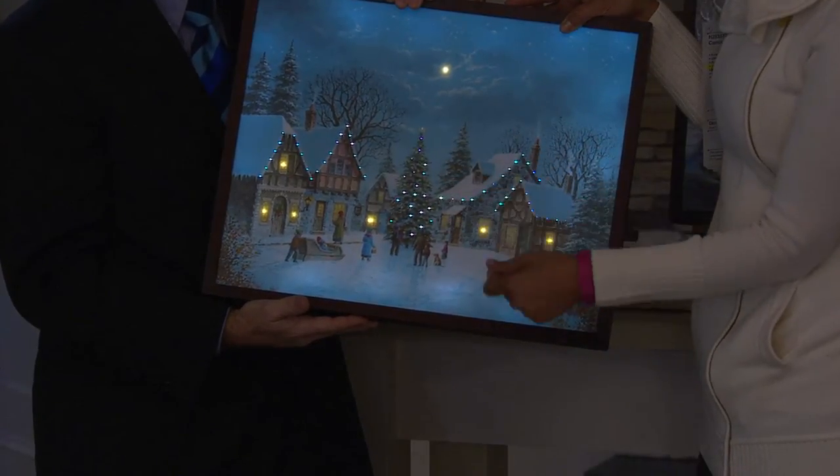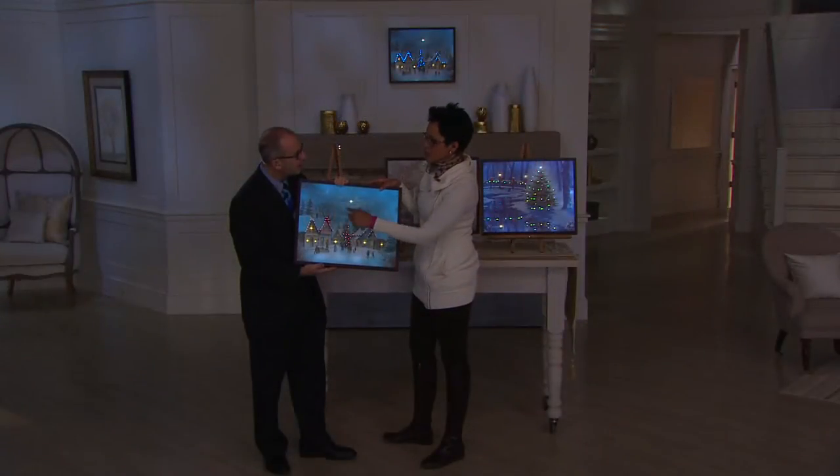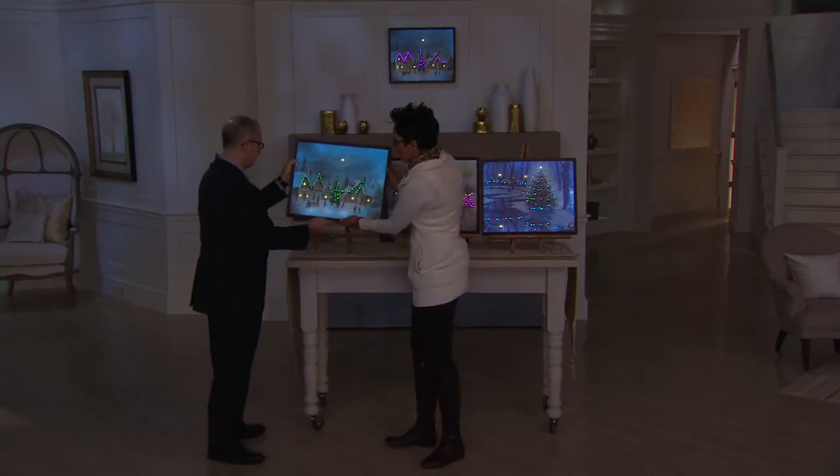I just went to New York, and I went to see the Rockefeller Center tree. There's that big tree in the square, and then of course they have an ice skating rink. So I love that as well.